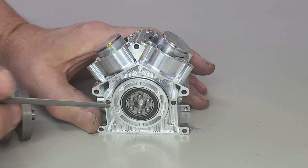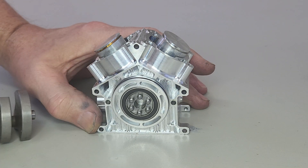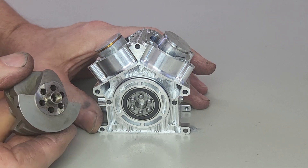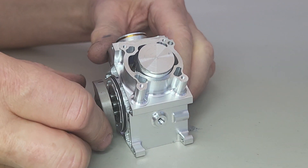The crankshaft is connected via six drive pins here, a spigot in the middle, and on the other end the spigot and six holes, and we just connect them up like this.